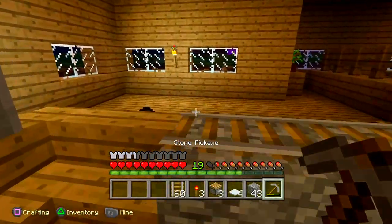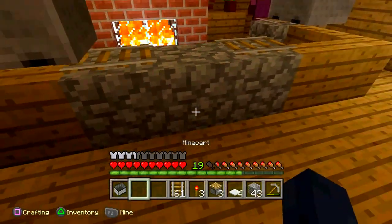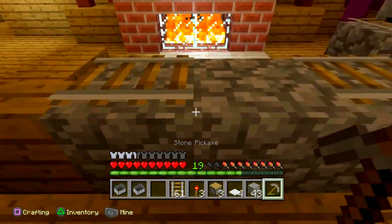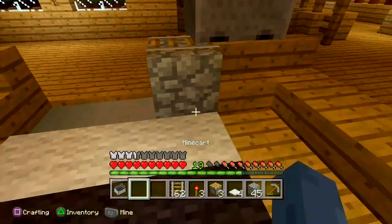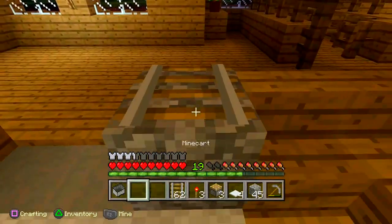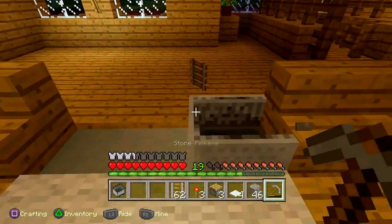This is not going as planned, so I'm just going to do it one at a time so they don't slide. All right, do it just like that. Now what you want to do is break the block under it and it should go like that.